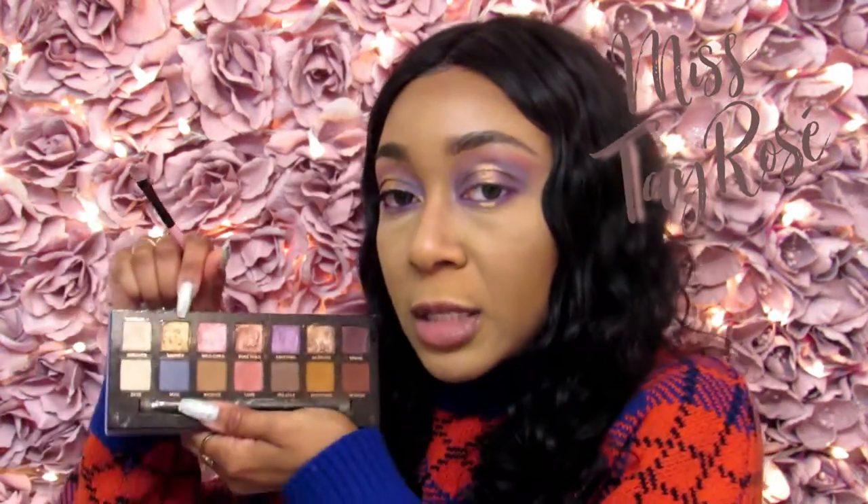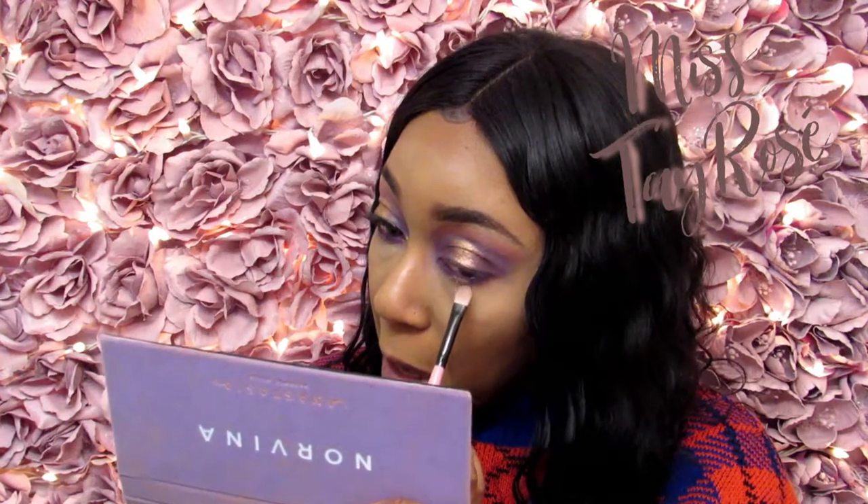Going back into the Norvina palette, I know I'm going in between these two palettes, but this is what you have to do to make your eye looks pop. I'm going back into that Summer and Dazzling mixture, using the very tip of the eyeshadow brush to precisely apply those shadows right where my concealer is — just packing it on, not wiping. Then going back to the ELF palette, I'm taking the purple shade and blending it into where I put the gold mixture under my eyes, so it stays small and not too overpowering.